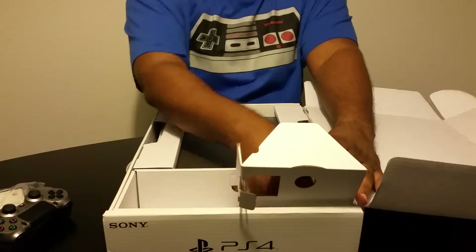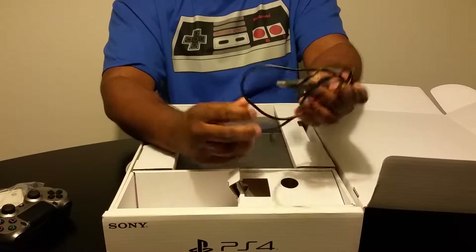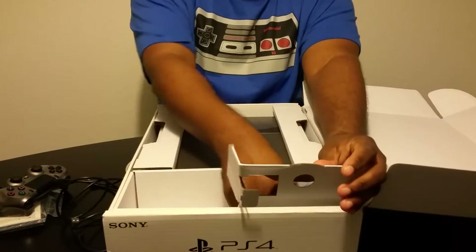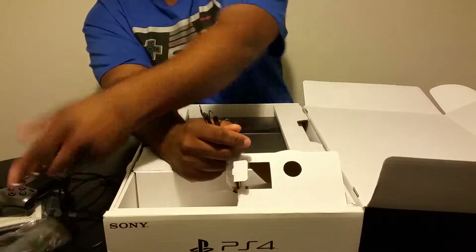To me it's way better than the Xbox One — it's a lot smaller, it's a lot more compact. This is the power supply for the actual controller. They also give you HDMI. I have a ton of these, so I don't really like that.